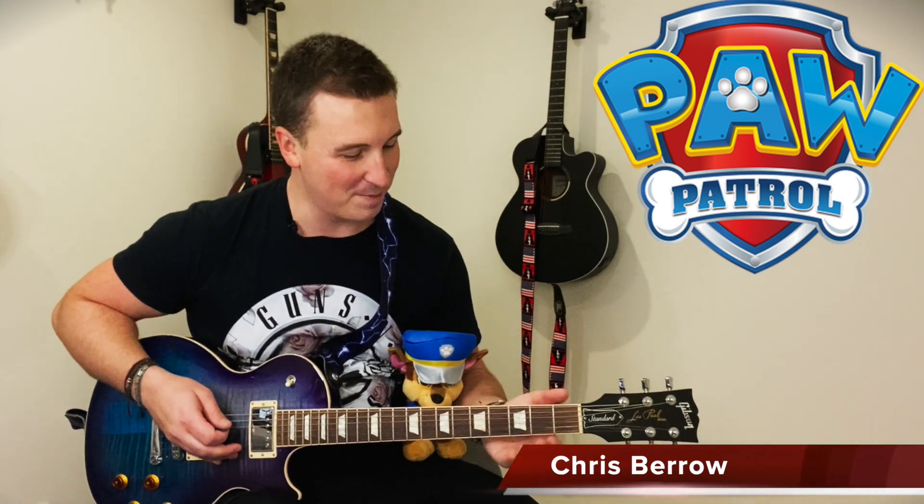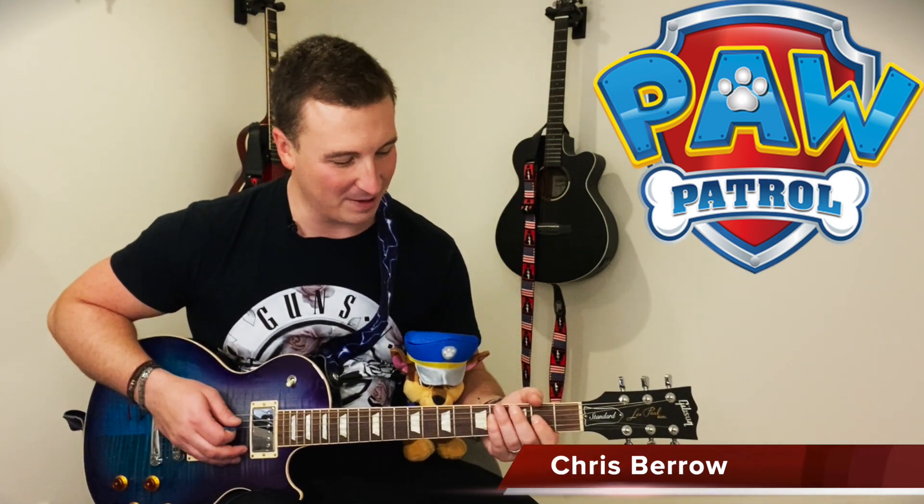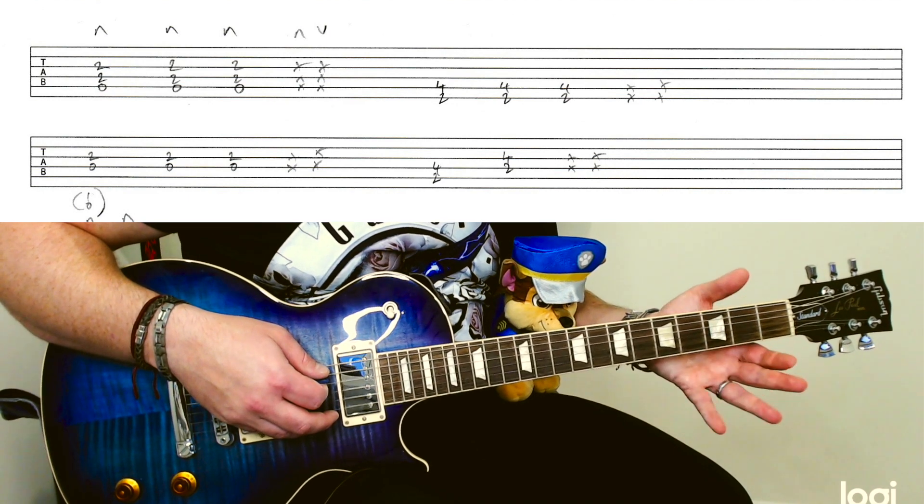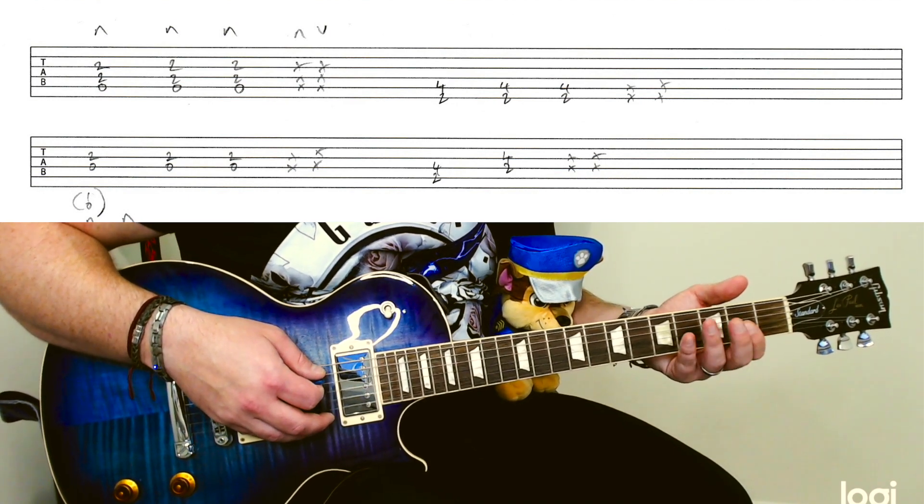You've just got to follow this tab, it's very straightforward — crank up a bit of distortion on there and I'll show you how it's done. So the Paw Patrol theme tune, I've done a little arrangement here, mostly power chords.